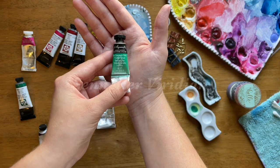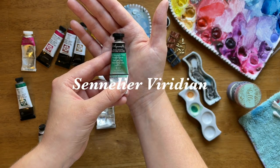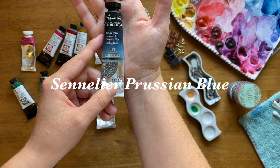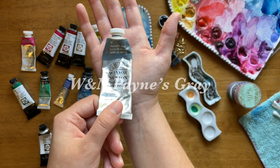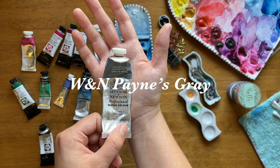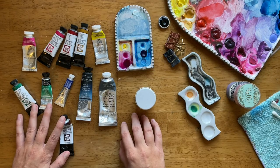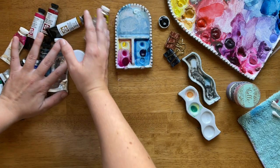Daniel Smith Hooker's Green, Sennelier Viridian — I love that color — Windsor Newton Windsor Blue which is also Phthalo Blue, Sennelier Prussian Blue, Windsor Newton Payne's Gray, and Daniel Smith Burnt Umber. So those are all the paint colors I'm currently using a lot, although I switch it up frequently.